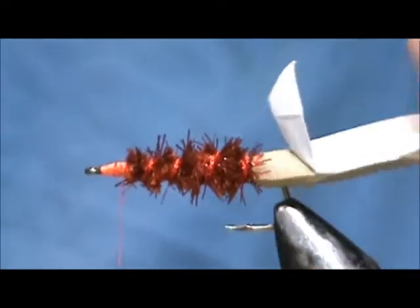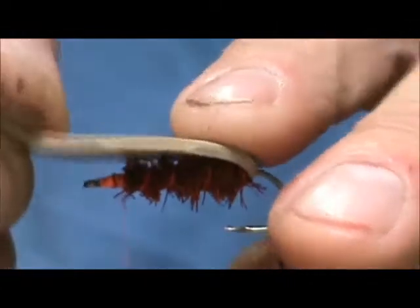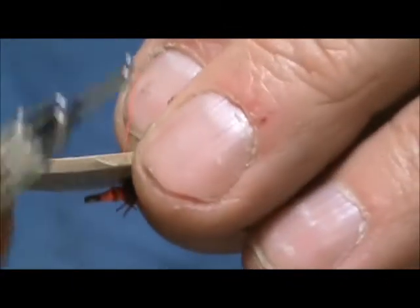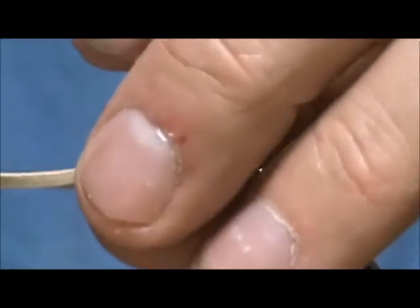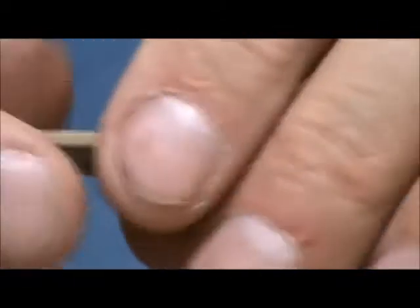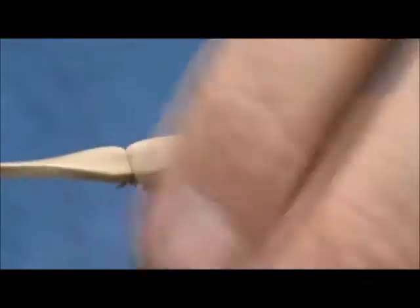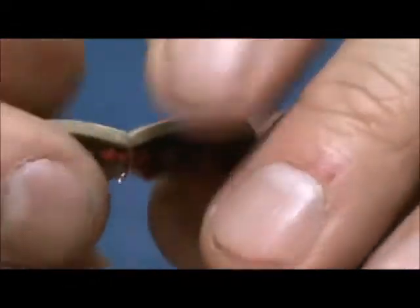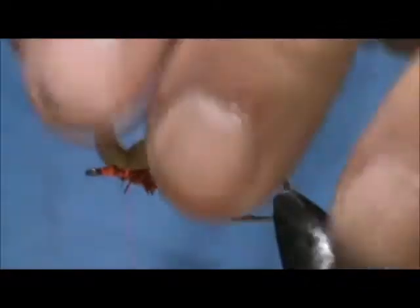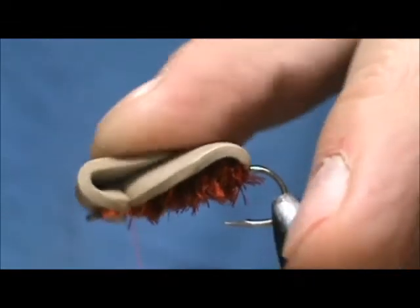Bring that back right to the chenille once again. Now we're going to remove the tape. I'm going to fold that over. Now for our first wrap, you want to go slow and careful — don't tug it too hard because you'll break your thread or you'll cut through the foam. Put a couple of wraps in there and then slowly pull it tighter. Kind of make sure that it's even, put a few more wraps on there. Then we're going to take the front and fold this over, like so.